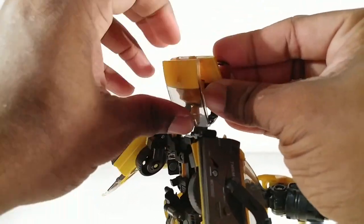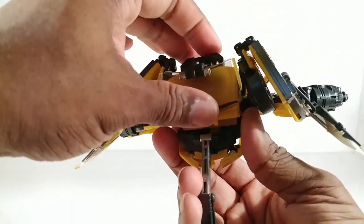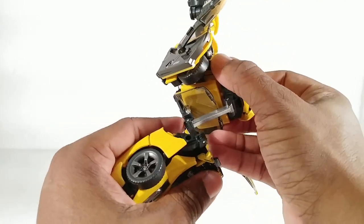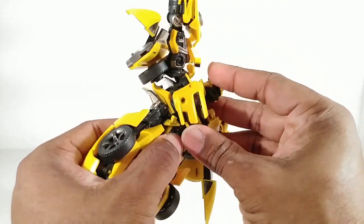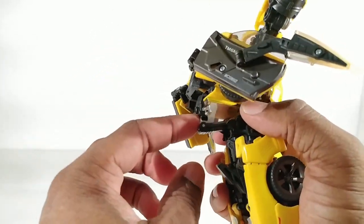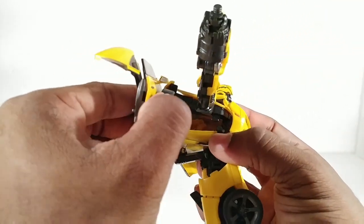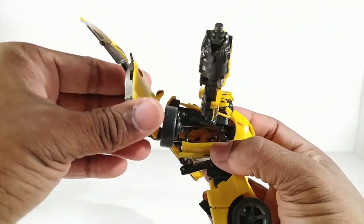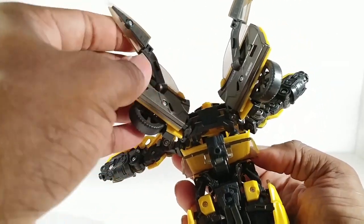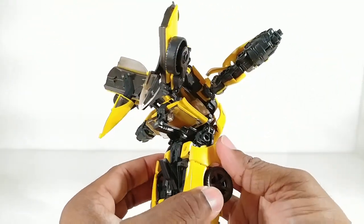Now we can take all of the whole top of his car and shove it under there. Bring this back, bring this down, and attach the front to this gut part. This pegs into the die cast bar right there. Bring the doors up like this and bring them back — up like this, bring them back. Take these and bring them down.